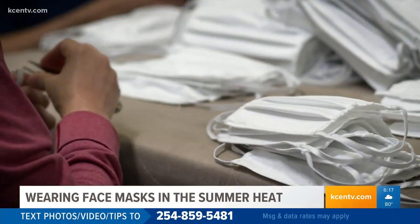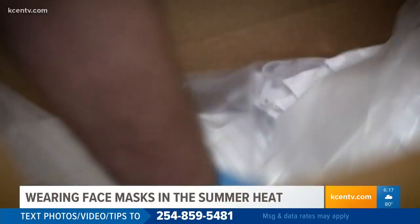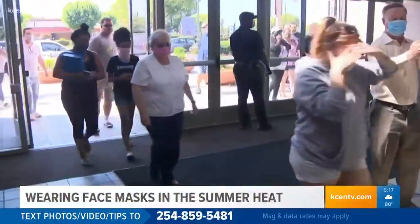Using lighter colors is best because it reflects sunlight. Avoid using dark colors because they absorb heat.